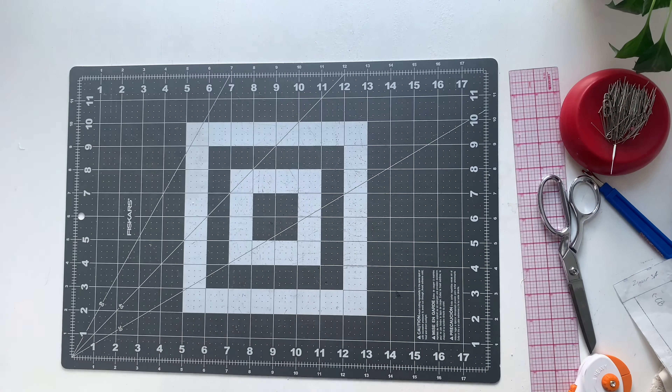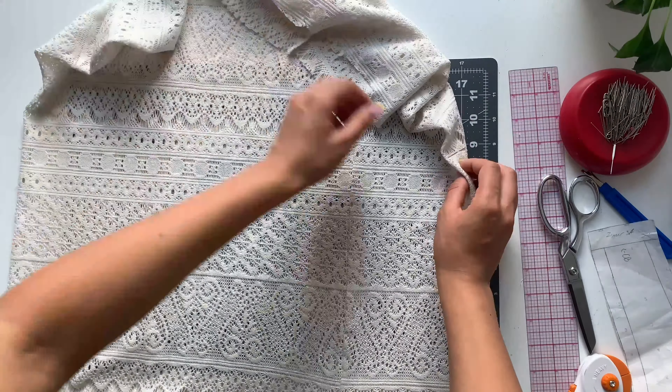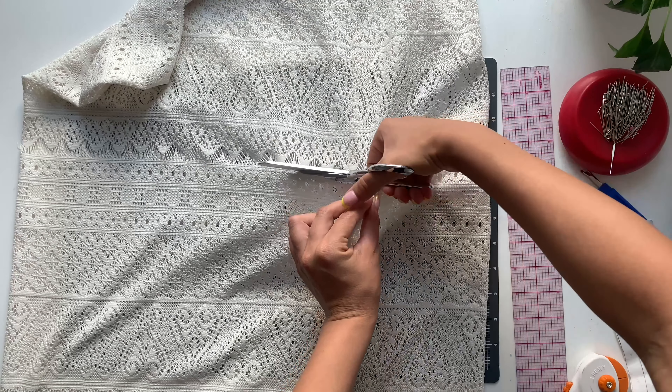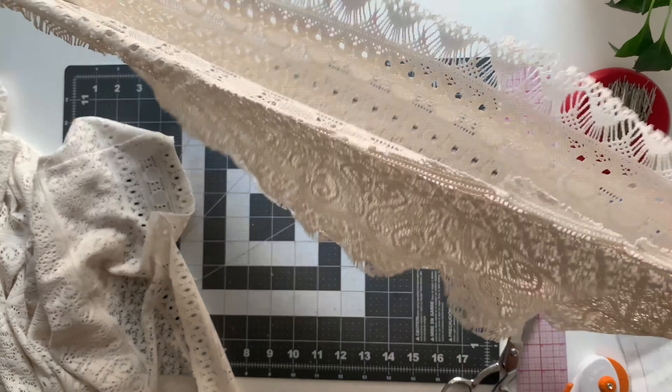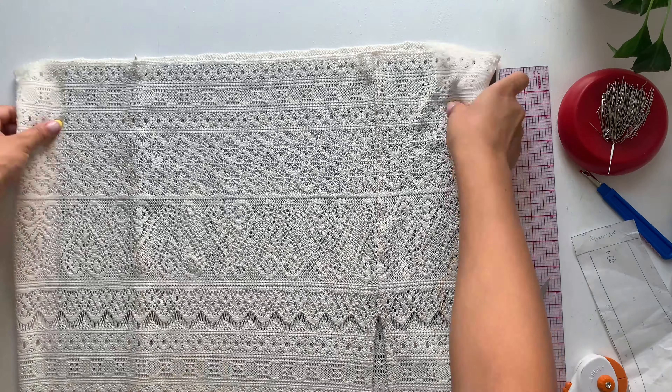I still needed fabric for the straps and the yoke part of this top, so I'm using the rest of the dress since it was a maxi. I'm trying it on and deciding how long I want it — I decided a little bit below the knee, so it's like a midi skirt. I was able to take off a lot more fabric and just cut to the point where I wanted my waist to start.